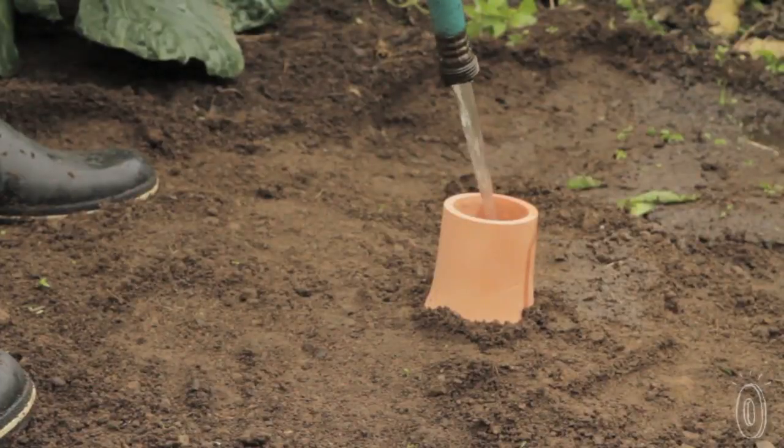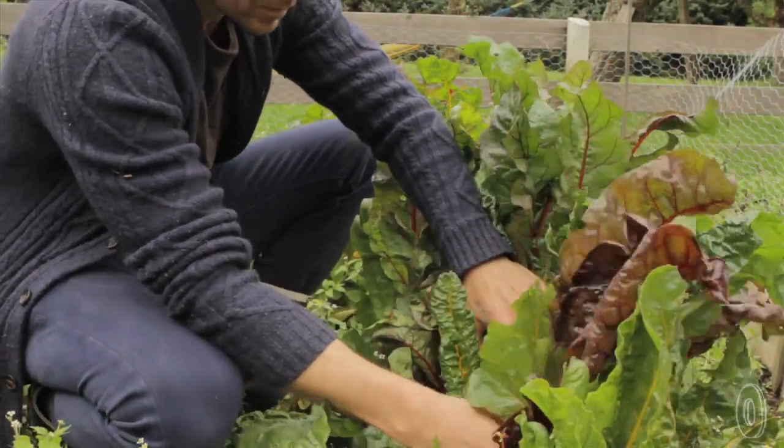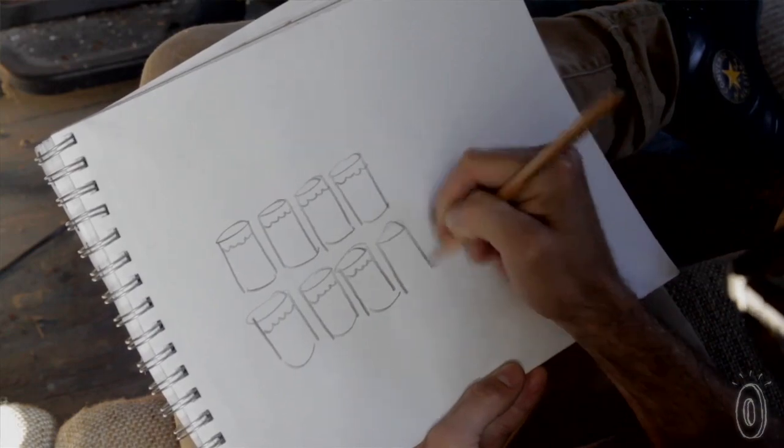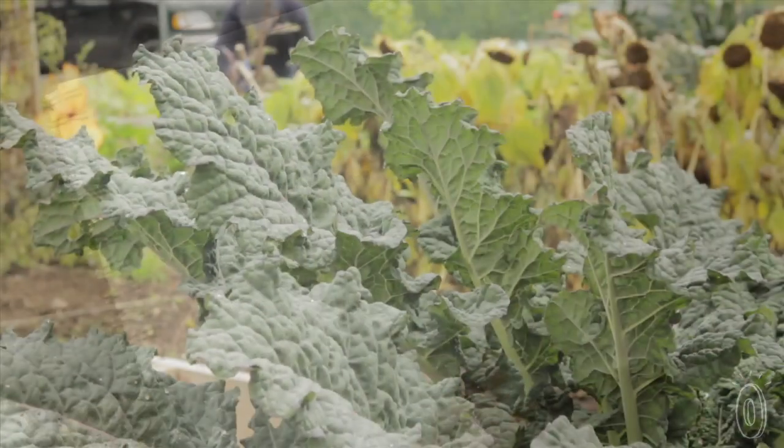Whether you have a few plants or a full garden, this terracotta watering system can optimize their health while saving you time. The olla also saves a lot of water — simply by planting an olla in your garden, you can decrease water use by 70% because it eliminates runoff and evaporation.